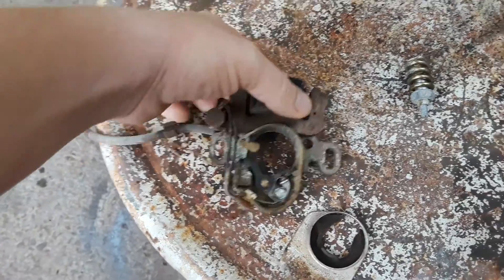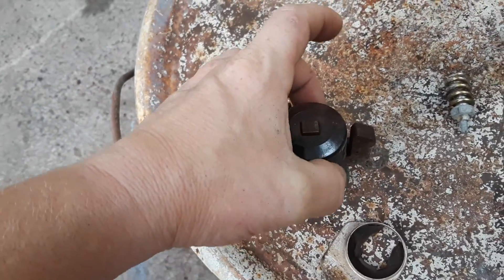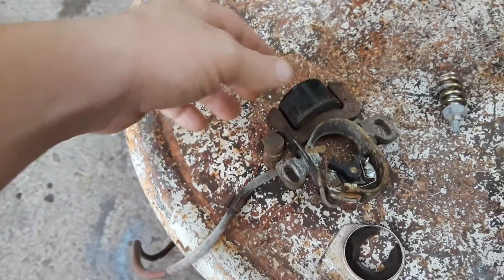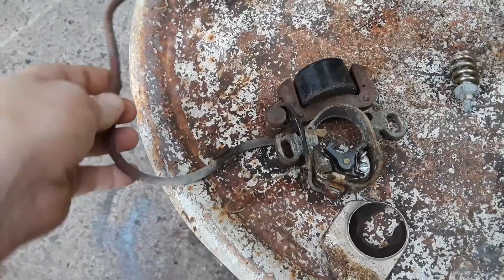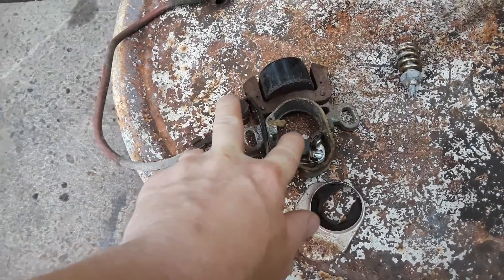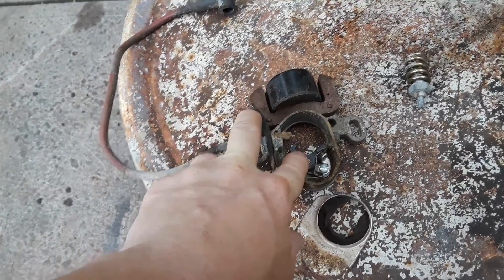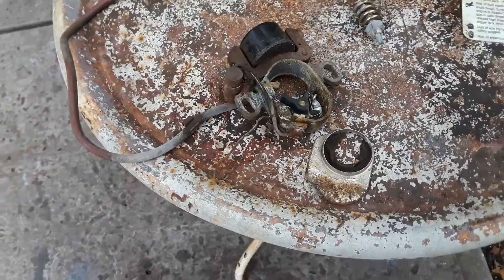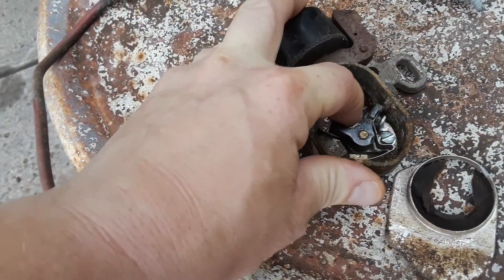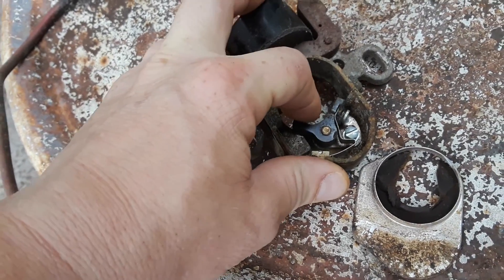The coil very rarely goes bad — I don't think I've ever had one go bad, so you don't usually have to worry about it. If the coil is all swelled up from heat, then you might want to replace it, but otherwise all you usually need to do is replace the points and condenser. Before you do that, try cleaning the contacts on the points, because a lot of times that's all it takes to bring back spark.